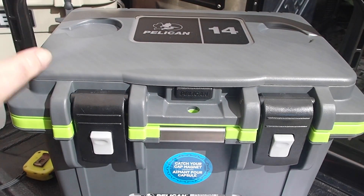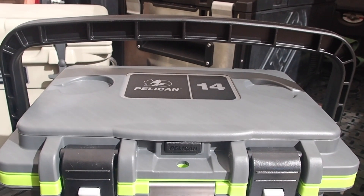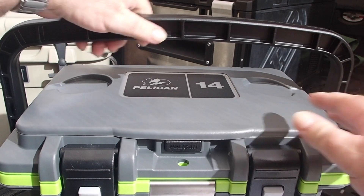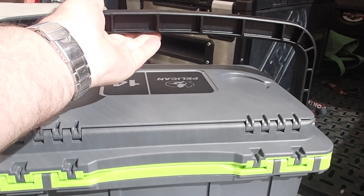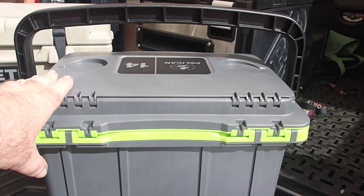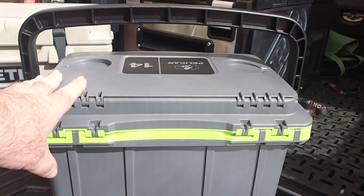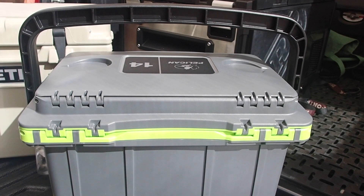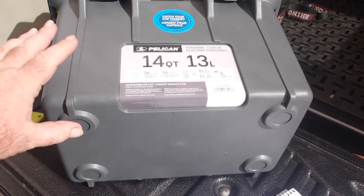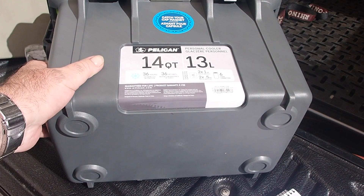It has a solid handle that locks at the 12 o'clock position. On the rear it has this little scallop, which is perfect for when you're carrying it to avoid hitting your leg — which is a problem with my older Roadie and my 20-quart Pelican. On the base it does have feet, but it doesn't have the non-slip feet that the other Elite models do.